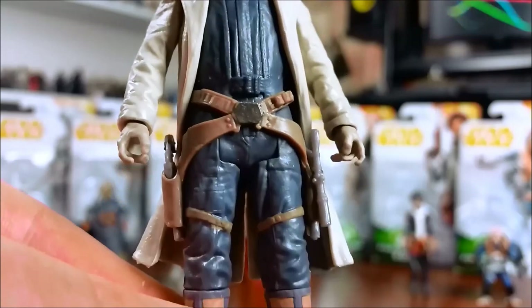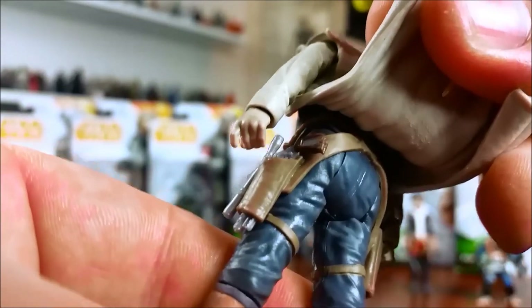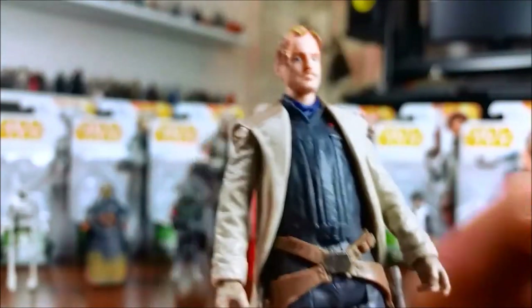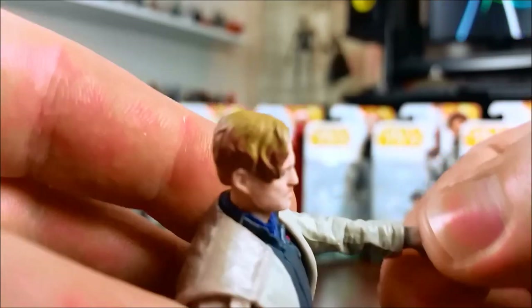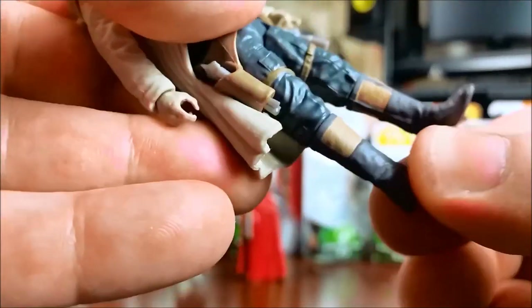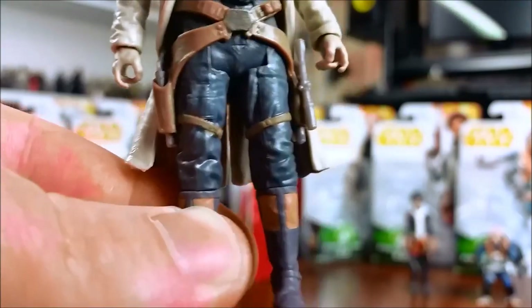He has sculpted holsters and belts, boots, and the dust jacket is a softer plastic. You could remove the soft plastic dust jacket if you want, but it'll look pretty stupid given his arms have been sculpted in the same color. He does have swivel wrists and surprisingly swivel shins and swivel boots. That makes him a 9 POA figure — swivel shoulders, hips, wrists, shins, and a ball-jointed neck. More articulation is better than less.